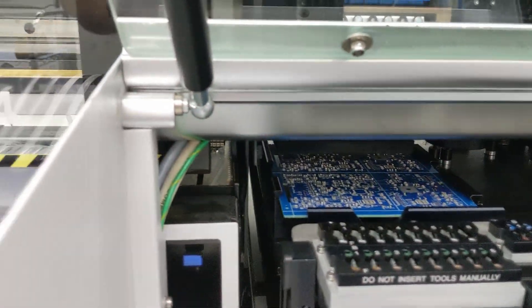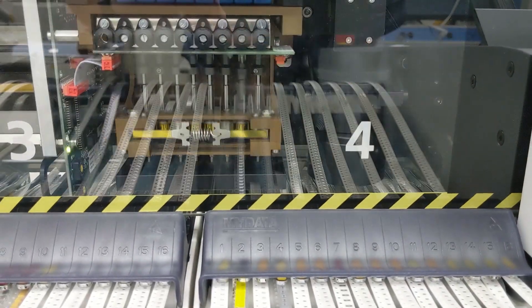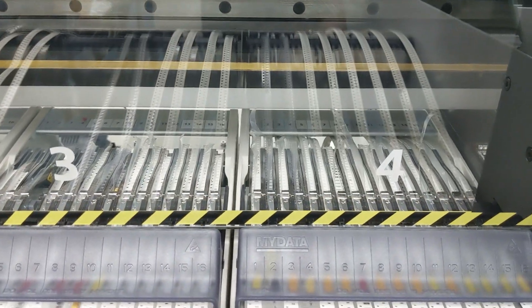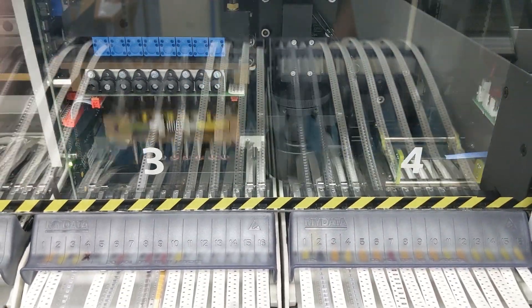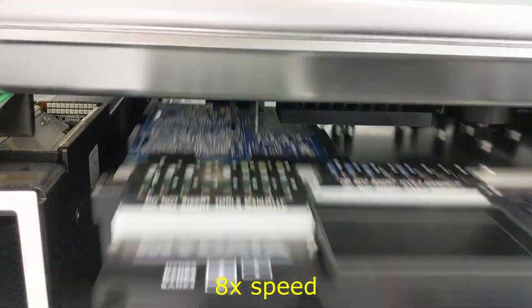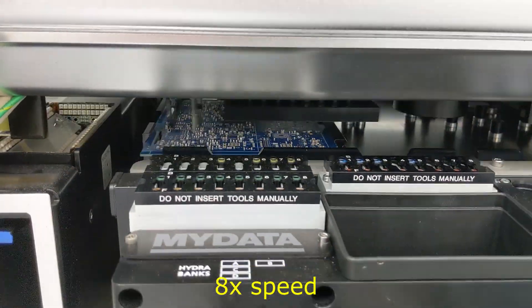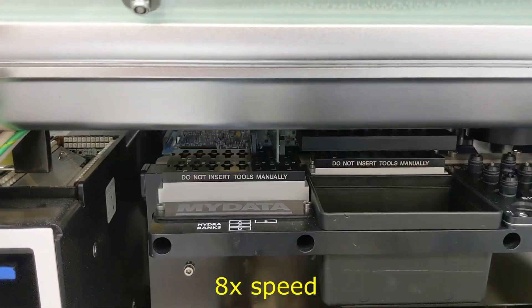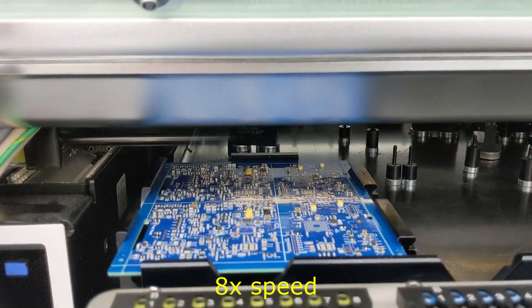Now the parts are coming from reels — this is a tape and reel board for the most part. The head travels over, picks up to eight parts at a time from the reels, and advances the reels so that the next part is ready for the next time. We'll speed up to eight times speed here.